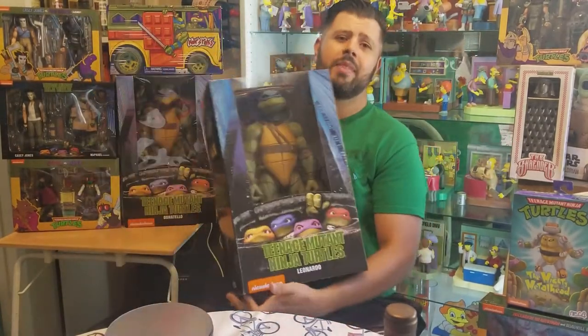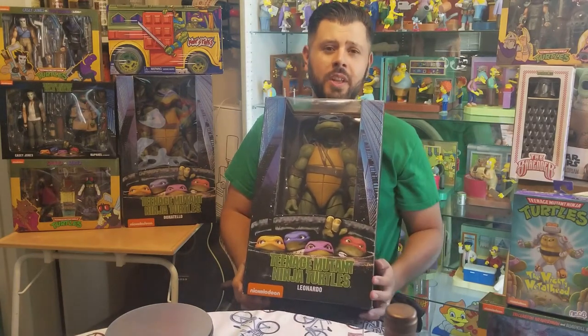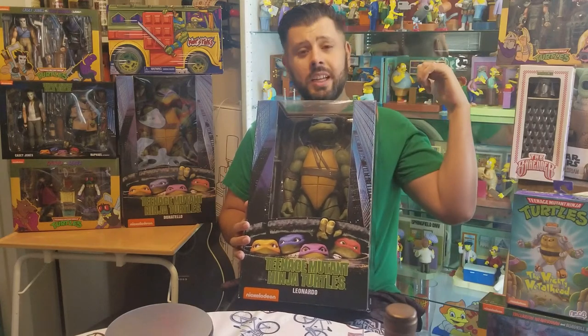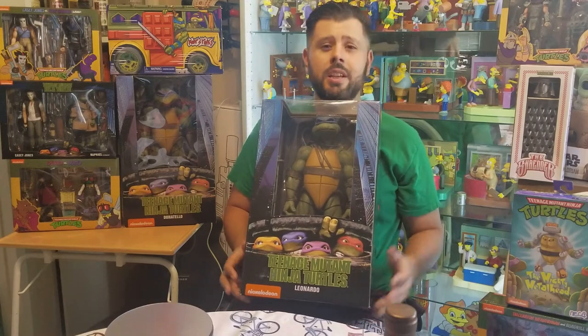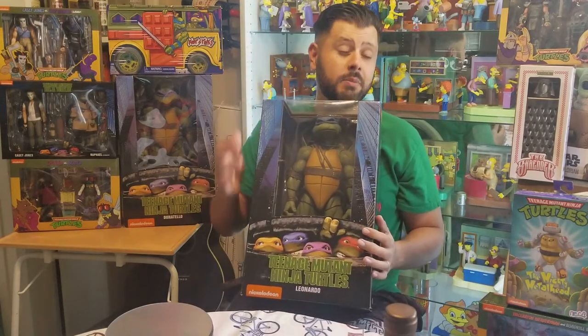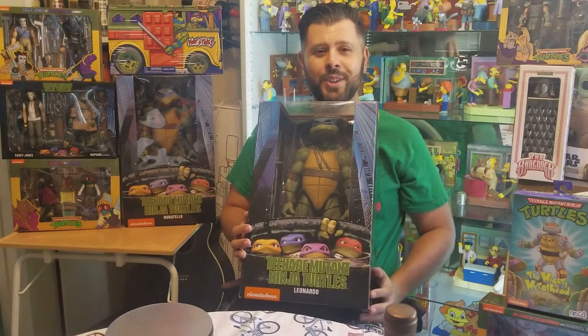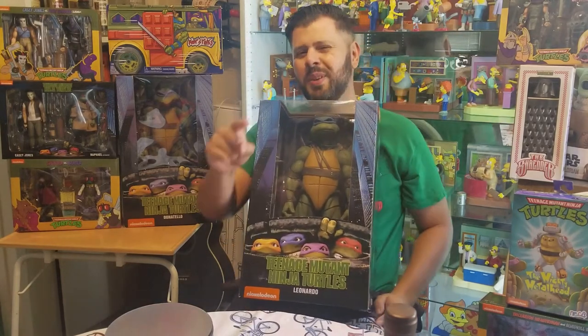Had to get on it. I hope you enjoyed my review — make sure you check out all my other videos for more Ninja Turtles. And don't forget, I also collect Simpsons, a lot of Star Wars, Marvel, DC, Transformers, a lot of stuff from the 80s like Predator, Terminator, all that good stuff. I hope you enjoyed this video. Cowabunga and don't forget to party on!